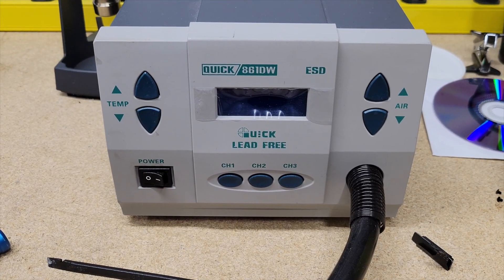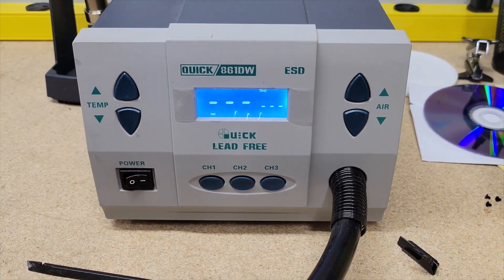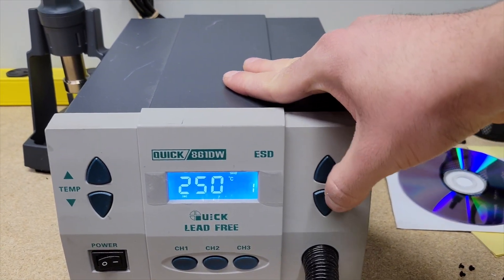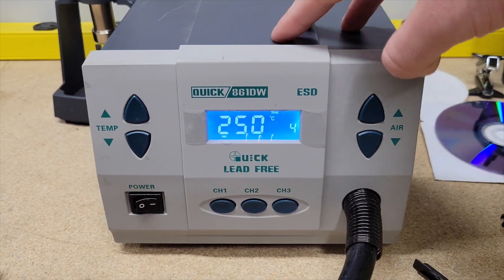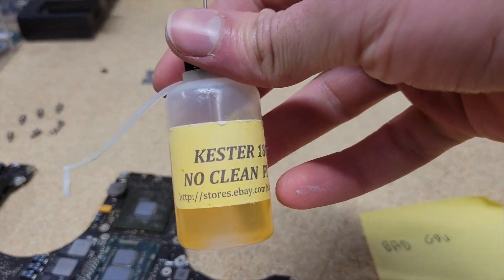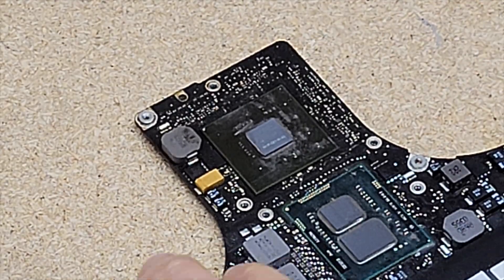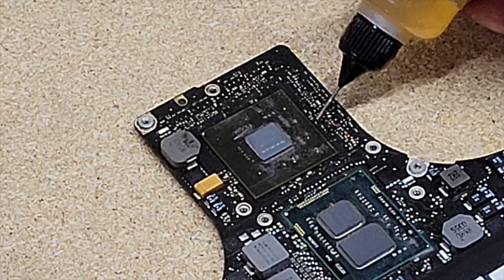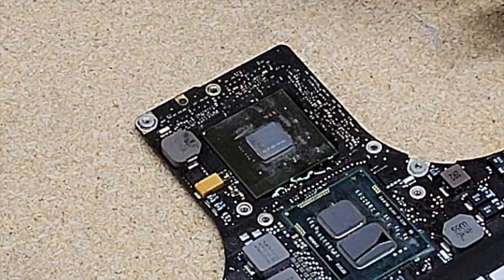I'll be using the Quick 861DW quick lead-free hot air rework station. The process that I've been using is setting the temperature to 250 and airspeed of 4 for 5 minutes, and then 350 at airspeed 20 for 2 minutes. The flux that I use for this is Kester 186 no-clean flux. I take some Kester 186 flux and put it on all four sides of the GPU, making sure to get it beneath the GPU chip.